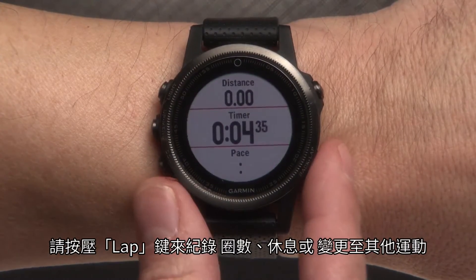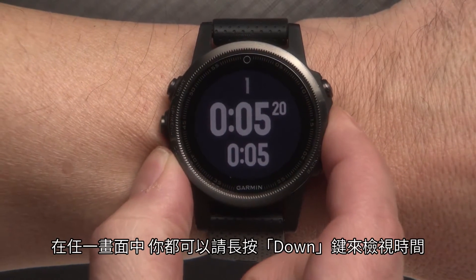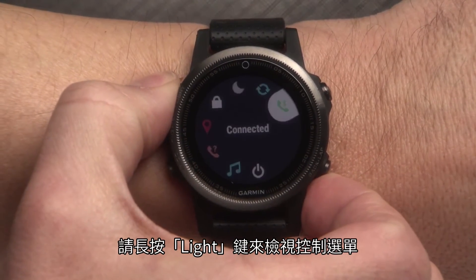Use the Lap key to record a lap, rest, or transition during an activity. Press and hold the Down key to view the clock from any screen. Press and hold the Light button to view the Controls menu.